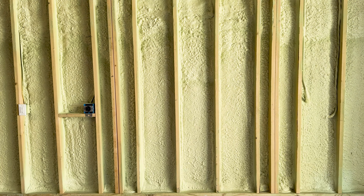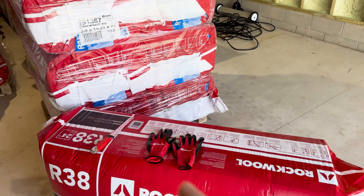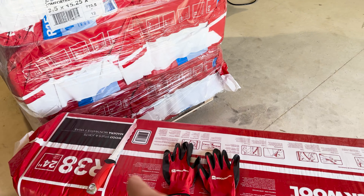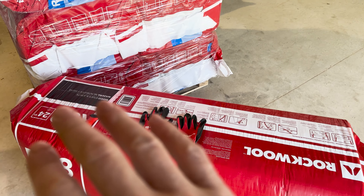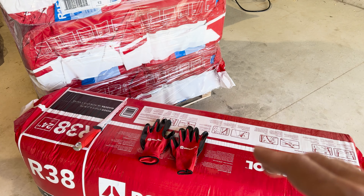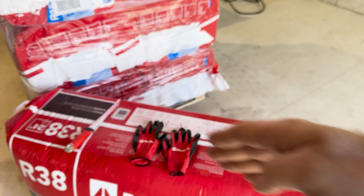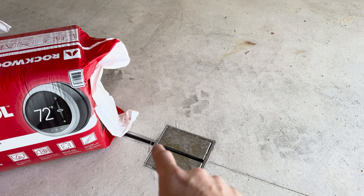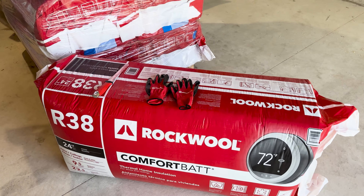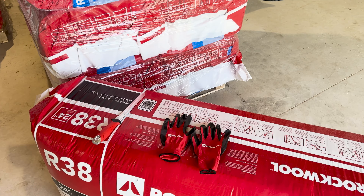The second great thing is the sound deadening, which is amazing. If you're wrenching in the garage, you've got a project car, and you're working until two or three in the morning and you don't want the noise to travel as far, having this insulation will tremendously help knock down the sound of impacts and swearing when you break that bolt and a two-hour job turns into a four-day job.